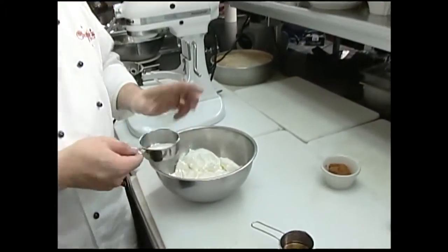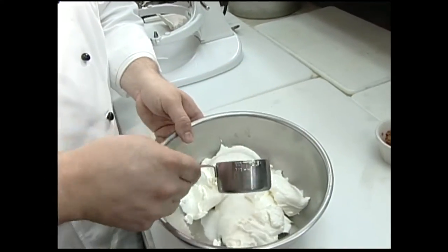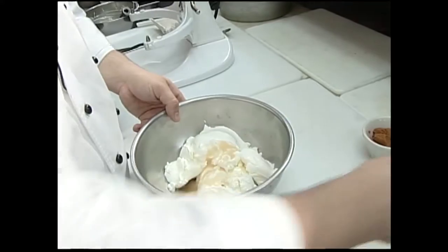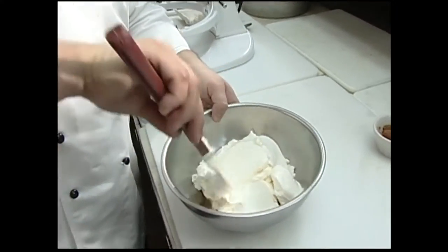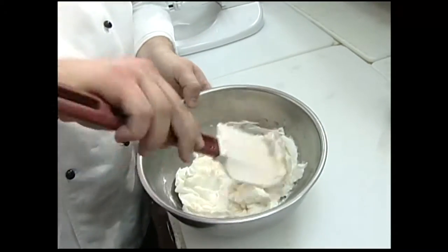The sour cream topping is pretty common on cheesecakes. Ours has sour cream, a little bit of sugar for sweetness, and I add just a little bit of liqueur. Today I'm using amaretto. You could use Frangelico — give a little hazelnut flavor to it. This is a little bit of almond flavor; I like that with the pumpkin. They taste a little nutty.